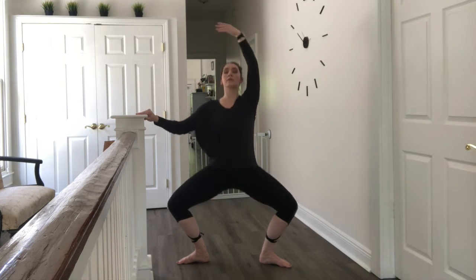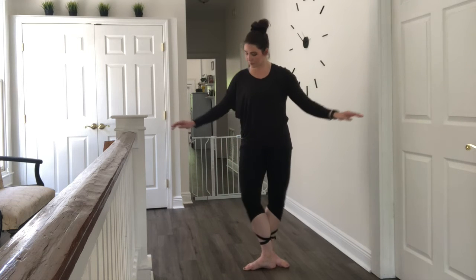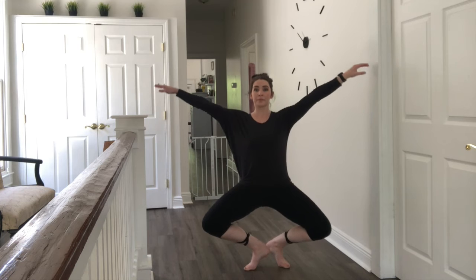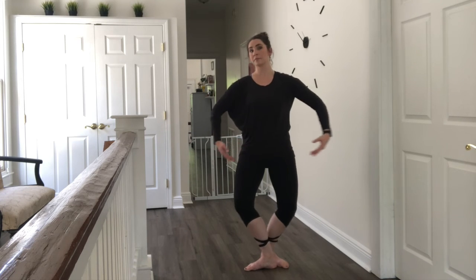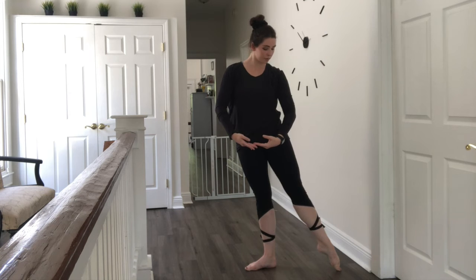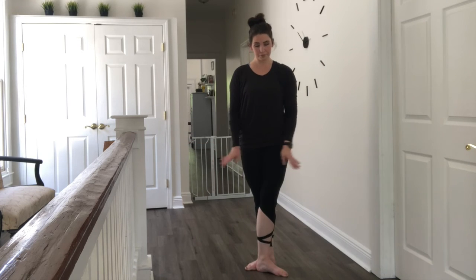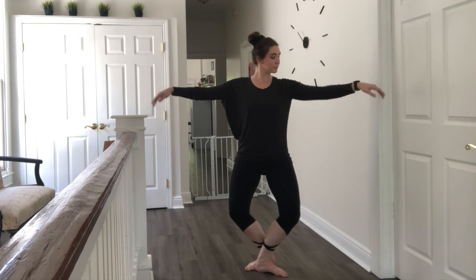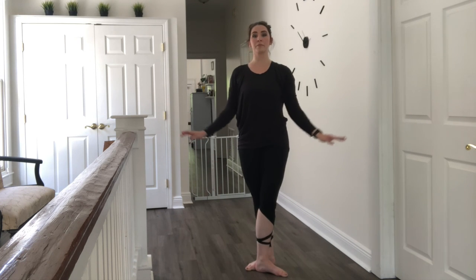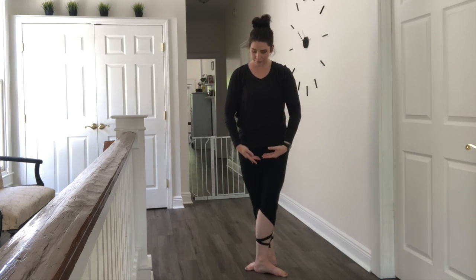We're going to go into right fifth position, or third position if you need to work from that. Two demis — test your balance, let go of anything you're holding on to. Bring those arms to high fifth through first. Repeating again — arms breathe out, two demis. Straight line as you go down, chest doesn't drop, bottom doesn't stick out. Now switch to left third or fifth position and repeat for two sets. Really feel this in your glutes as you straighten back up.